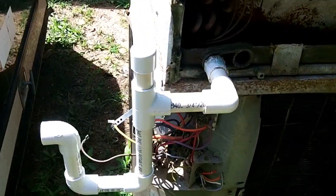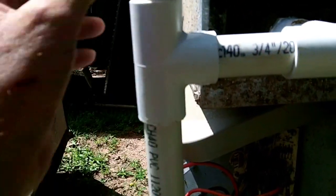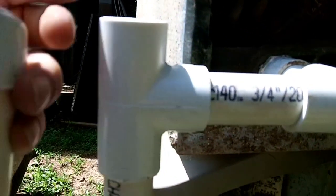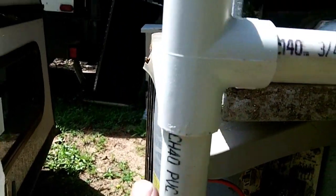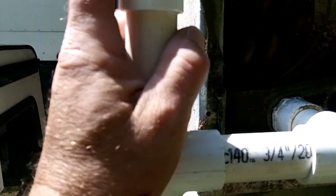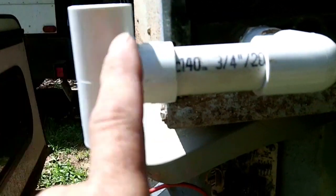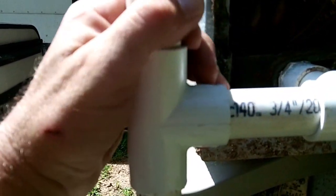Now we'll talk about the construction of the trap. At the top, I put a T in, and the purpose of the T is that during the year, somebody can come in — it's not glued, and it should never be glued — take this pipe off the top of the trap and pour a gallon of water down here. That gallon of water will help wash the stuff out of the trap, and then you pour some bleach in. It's very important to put this piece of pipe back in, because if you don't, just like if you didn't have a trap, air would suck in right here back through the drain and cause it not to drain. That's why that T has a cap on it.